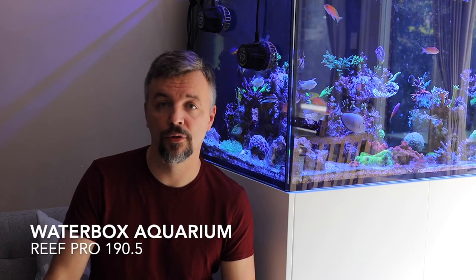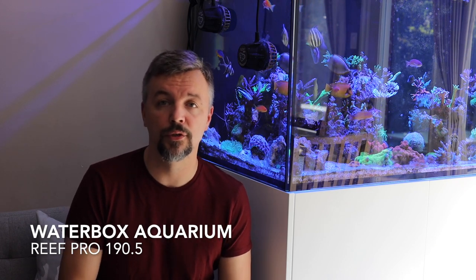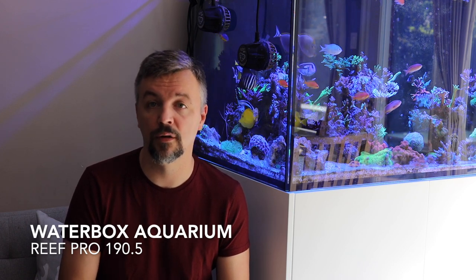I have received several comments on my YouTube channel about the Waterbox aquarium that I use. This is a Waterbox model 190.5 professional.